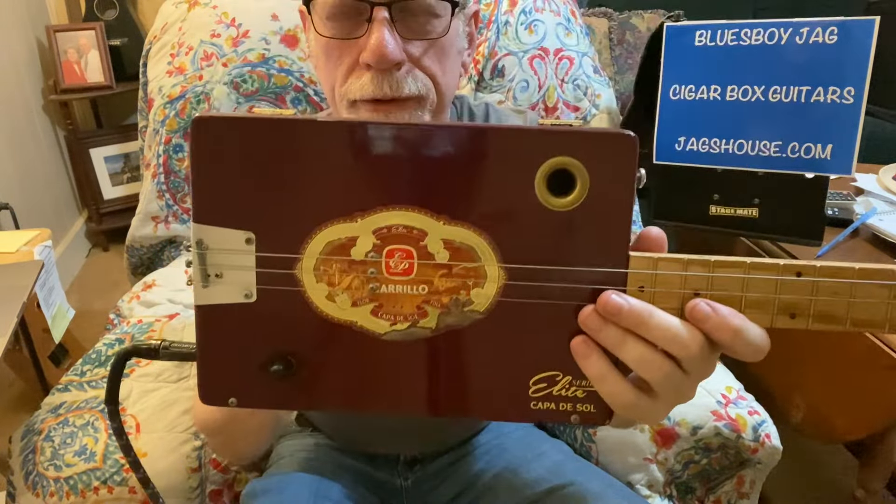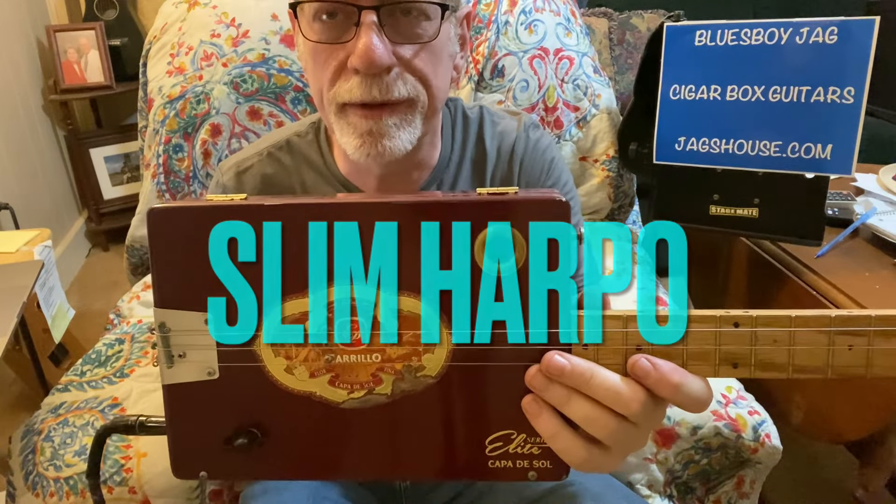Howdy folks, Blues Boy Jag here. Yet another three-string cigar box guitar listen. It's the great Slim Harpo and Raining in My Heart.